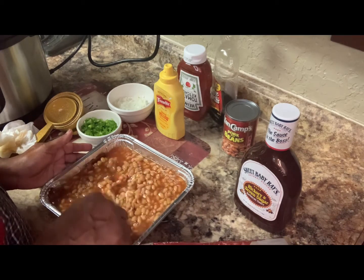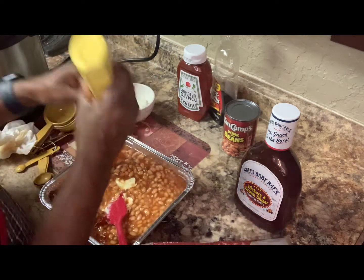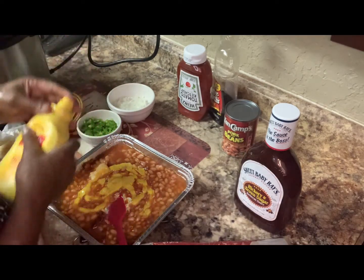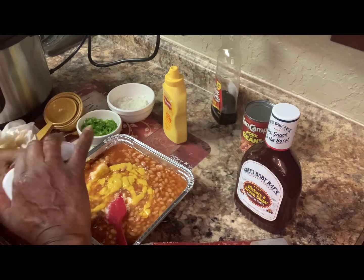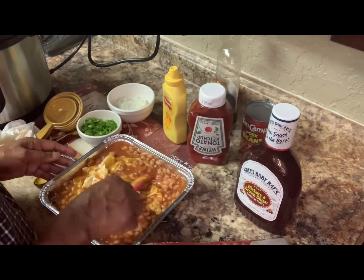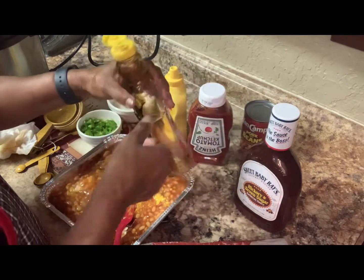Yeah, this is going to be enough because it's going to bubble and cook up. Then we have your mustard — put some mustard in. This should be about one to two tablespoons. Then you're going to put some ketchup in there — about two tablespoons, since it's such a small dish. Then you put some syrup in there, about two tablespoons of syrup.